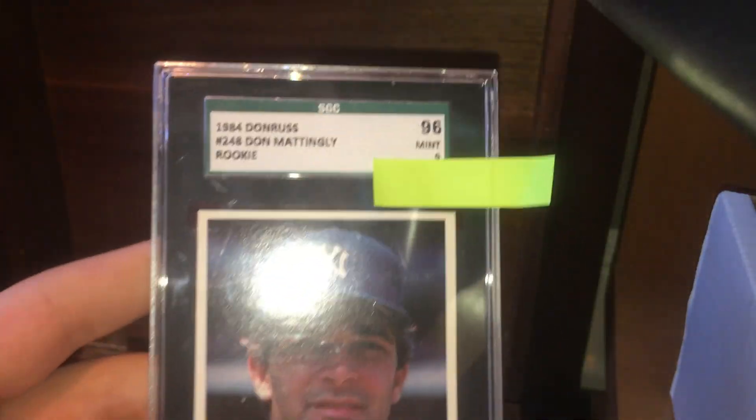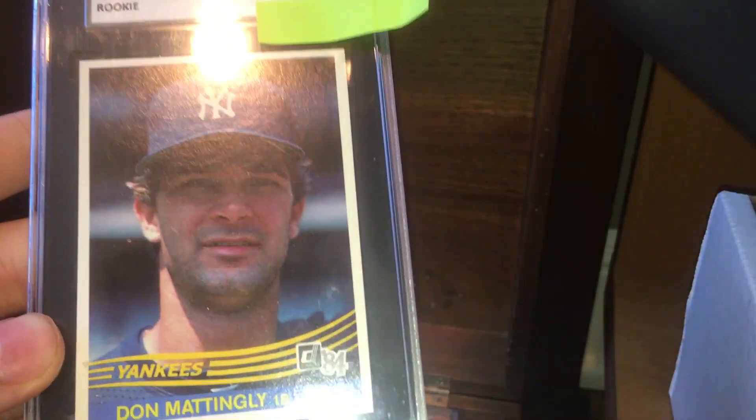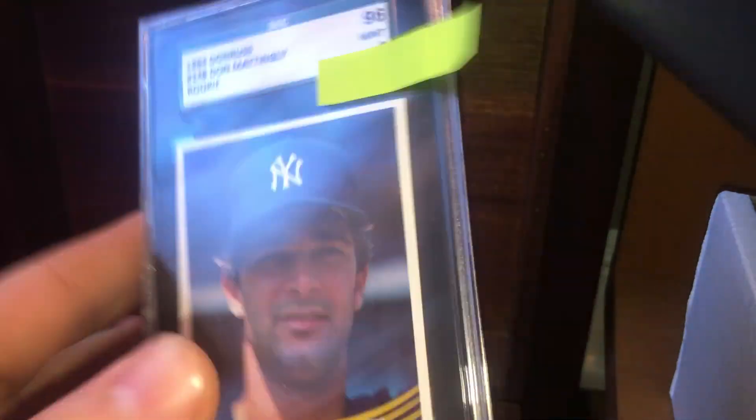I have a 1984 Donruss Don Mattingly rookie card, graded a 9. It's an almost virtually perfect card, looks very nice. I think in a 10 it's worth about $700, and in a 9 it's about $65.